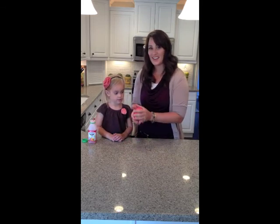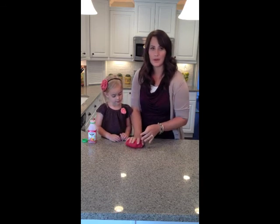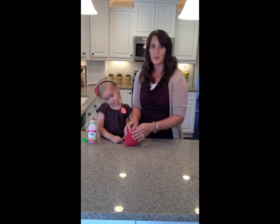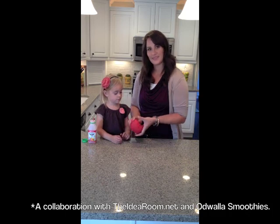And it's as easy as that. You can make it in any color, any flavor of Kool-Aid that you want. You can make it without Kool-Aid if you don't have it at home and just add food coloring. But we like to use the Kool-Aid because it gives it a fun smell. Thanks.